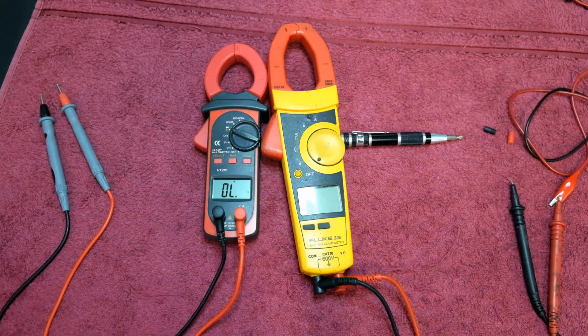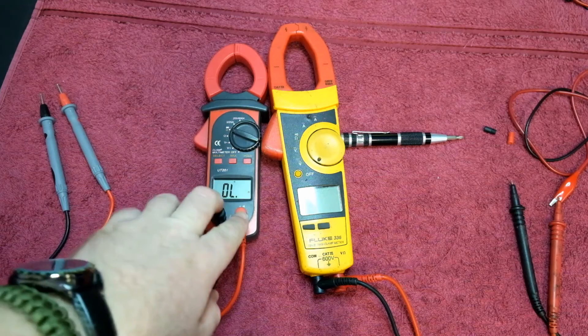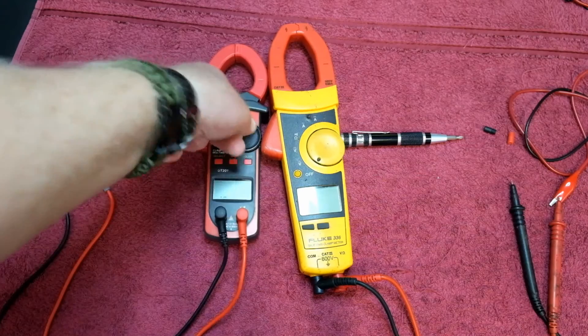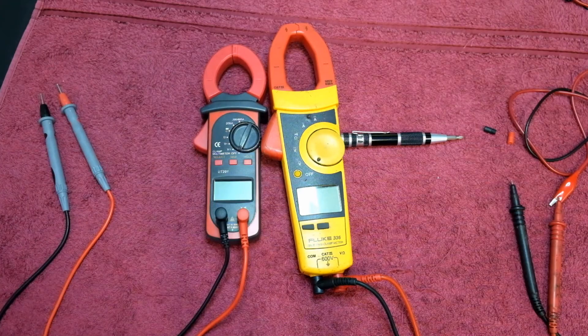Now the final step is I'm going to do some current measurements using the AC clamp on these two and see how this little Unity stacks up against the Fluke. Nothing too serious, just a few basic tests.